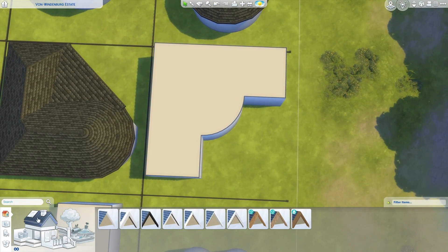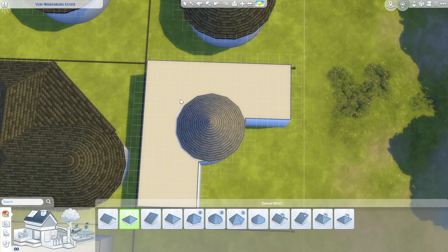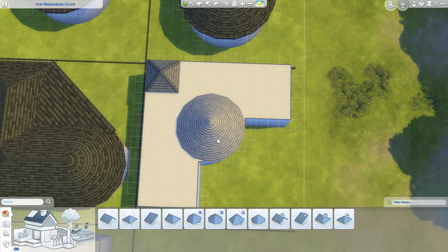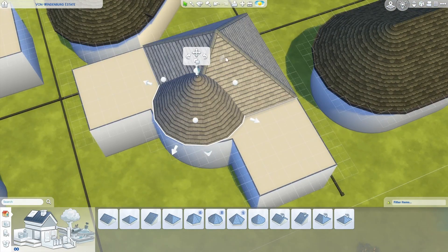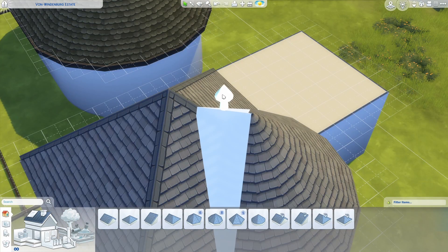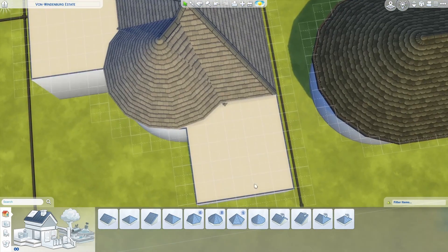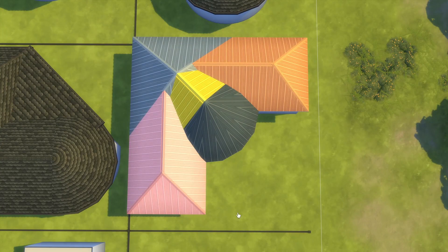Starting with a circle and then throwing down a hip roof over here, making it as large as possible without clipping through the circle. Right here I'm going to use a diagonal gable roof which I will line up with the center of the circle. Then on either side you could use either a hipped, half-hipped, or gable roof. So all together an intersection like this is going to be five pieces: a circle, a hipped roof, a diagonal gable roof to join them, and then two roofs of your choice over here — hipped, half-hipped, or gable.